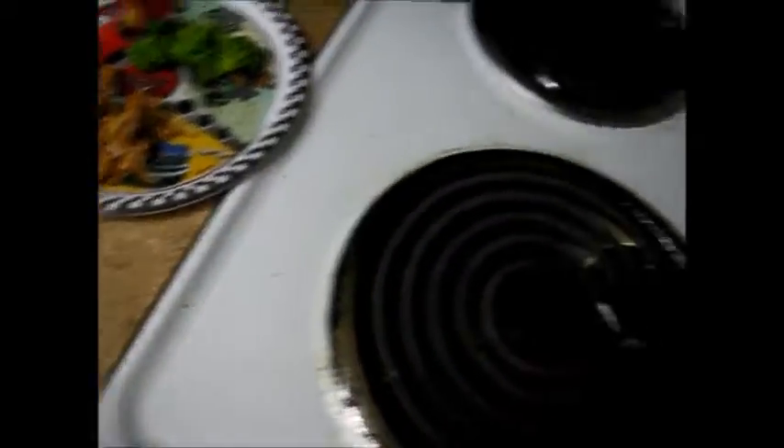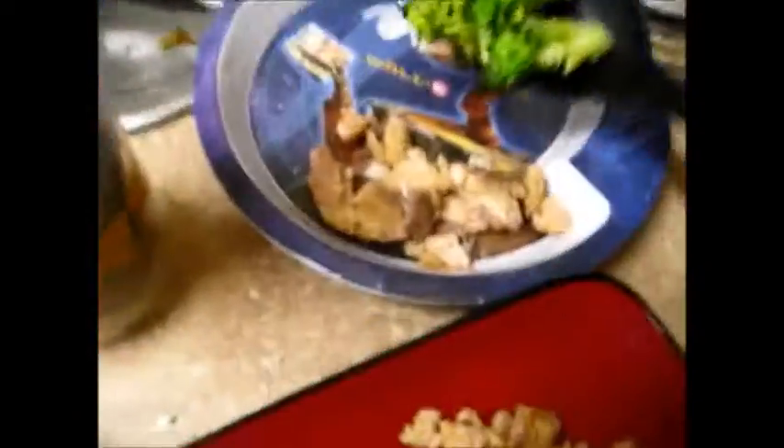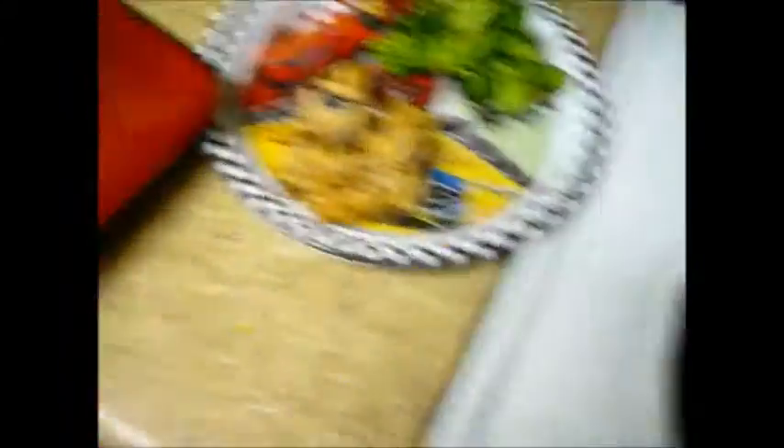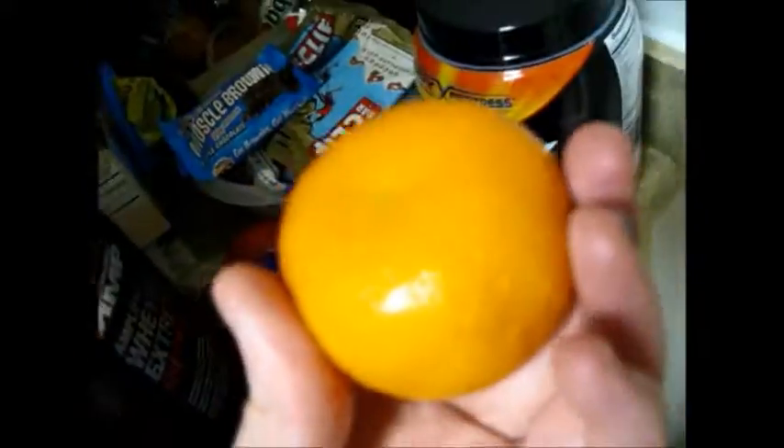A couple pieces to each of the boys — give more to one than the other because one does not like to eat. And I love broccoli, so I'm going to give myself a little bit extra. And I'm going to give each of the boys a little cutie. They're just little mini oranges — they're real cute and easy to peel. So that is how I make our salmon and broccoli dinner. Thanks for watching and I hope you enjoy.